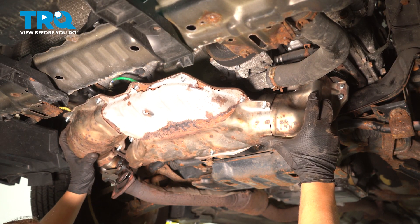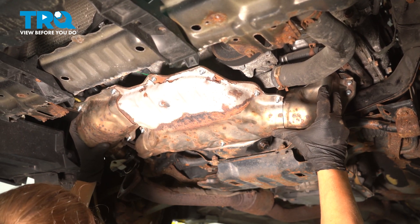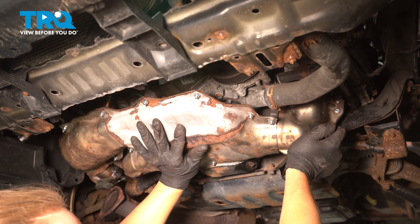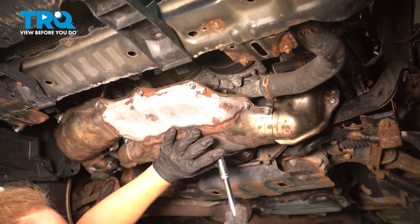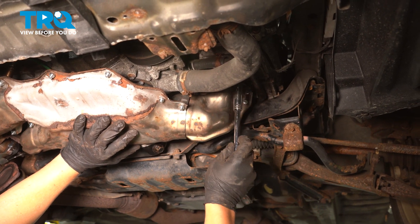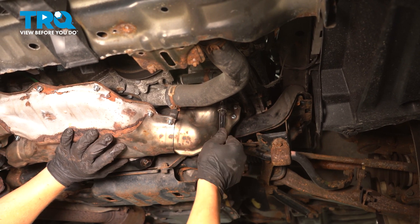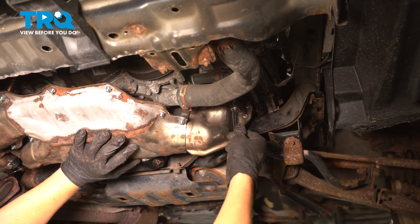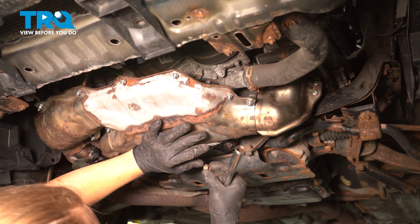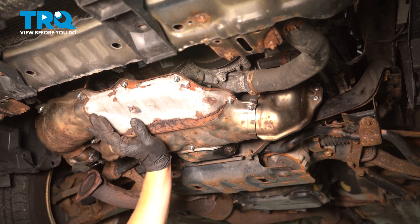Try and get it on the head studs first. Now that you have your exhaust manifold up, go ahead and take a 14 millimeter deep socket on a six inch extension and just put some nuts on hand tight so the exhaust manifold does not fall down on you. And do this on both sides.